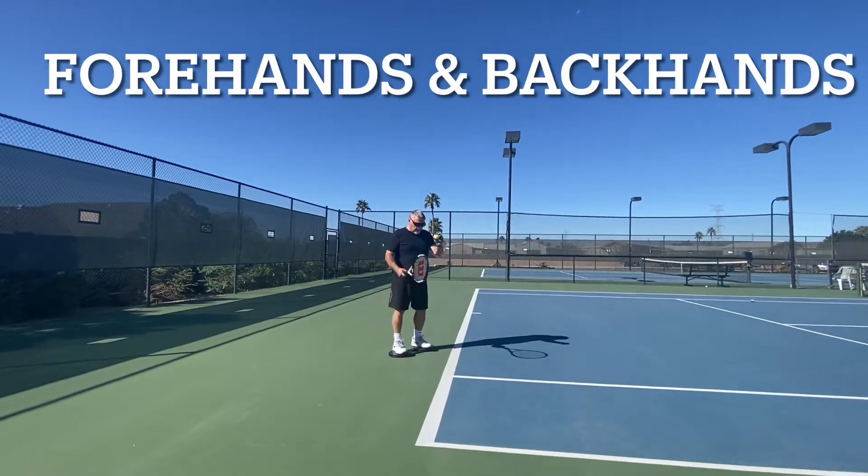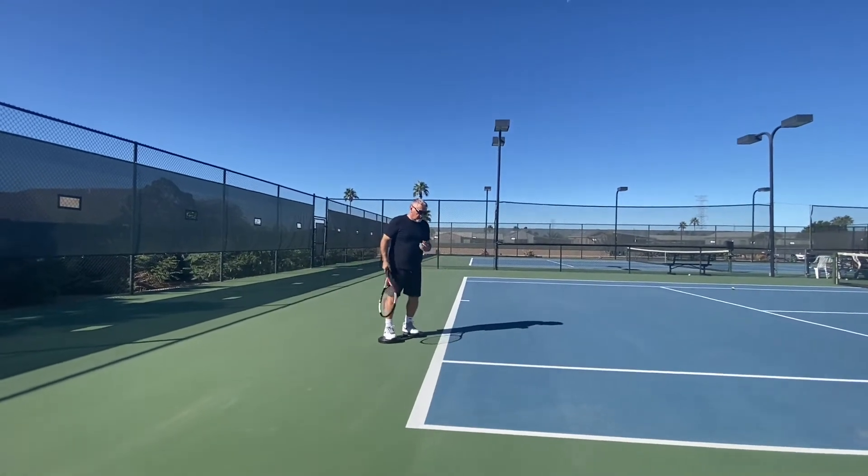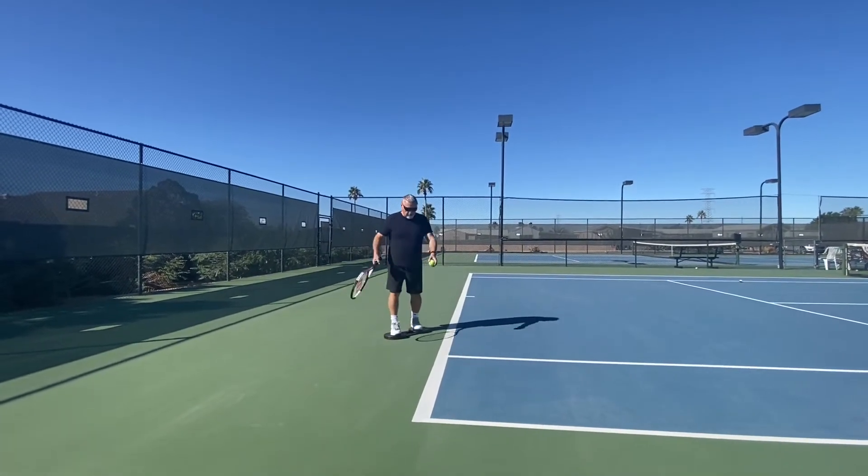All right, we're here with Phil. We're just doing some forehands. Make sure you swivel. You're going to see yourself now. Make sure you swivel.